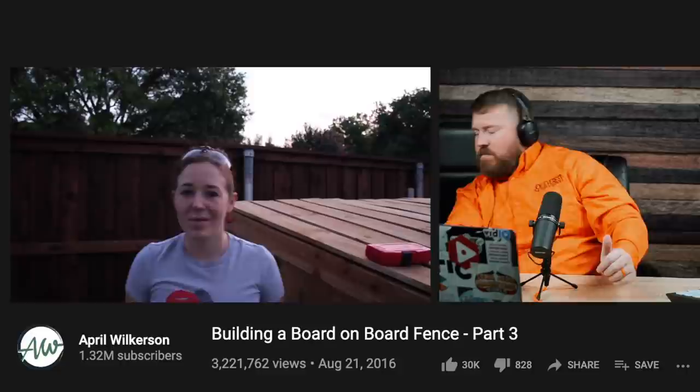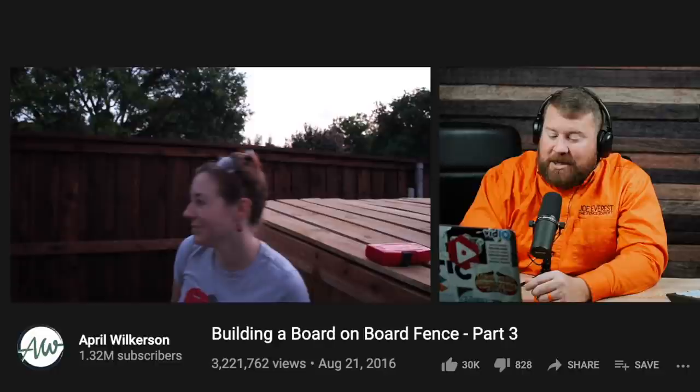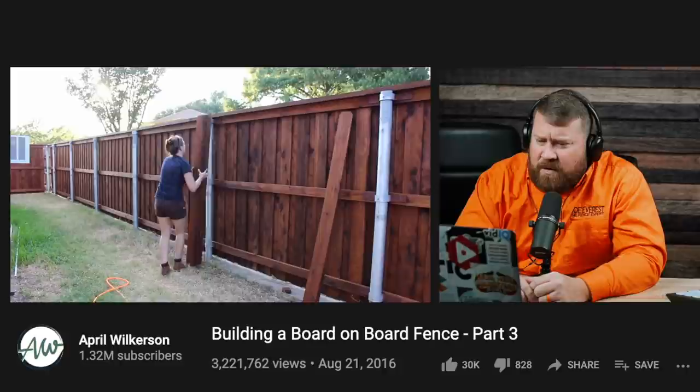We're not in Texas, but in the summertime, the earlier you get started, the better. Our guys usually meet up at the shop around 5:30 so that they can leave by 6, get by the supply house, and get on property just as early as possible to avoid the heat of the day. If you missed part one or part two of the fence building series, I have left you links to both in the description below.